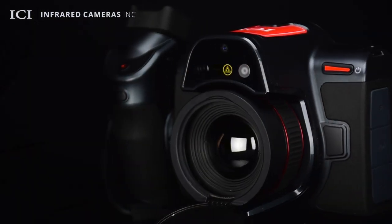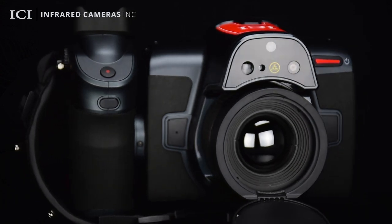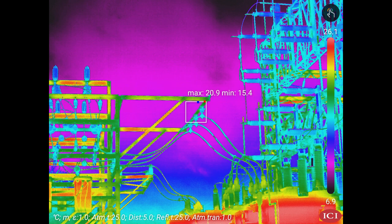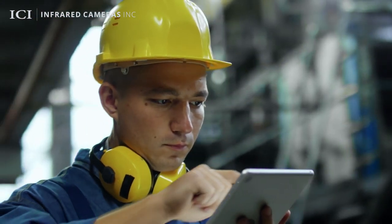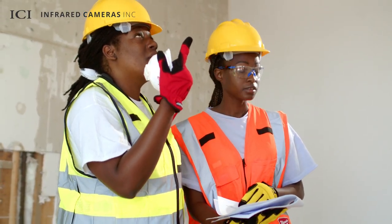The Titan HD features a 1.3-megapixel thermal detector capable of providing the sharpest 1280x1024 images, the truest temperatures, and the highest level of flexibility. Its high accuracy and sensitivity yields outstanding thermal imaging performance, and can quickly identify and diagnose the hidden causes of energy loss in residential and commercial buildings.